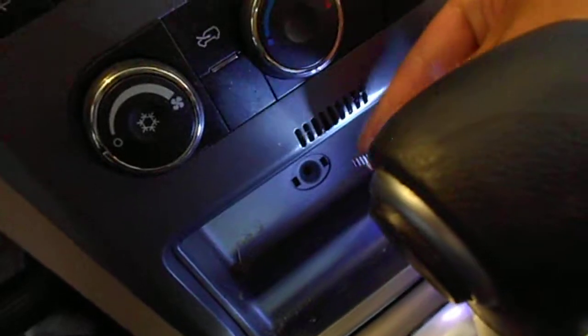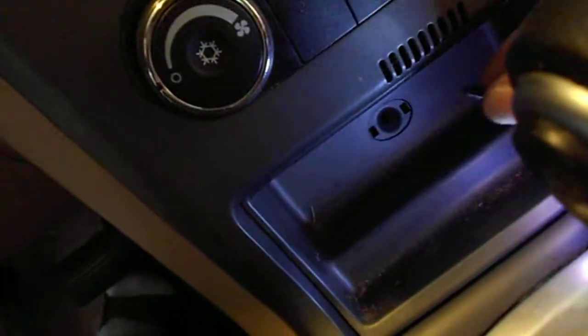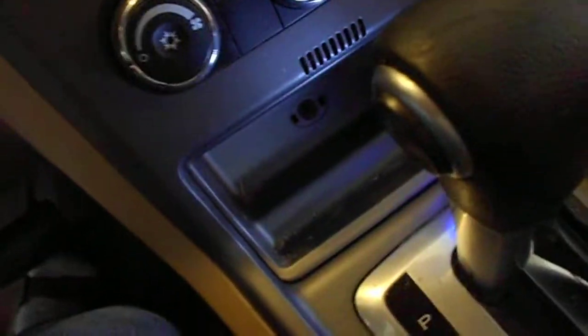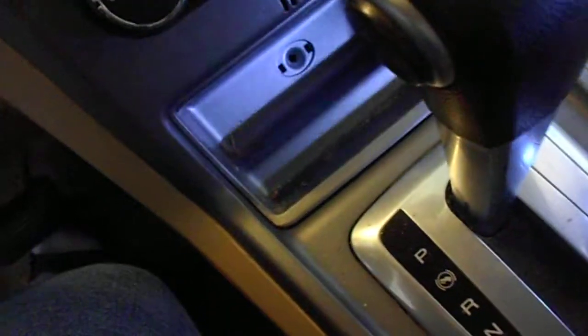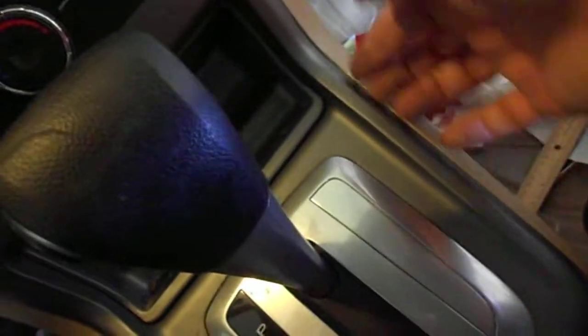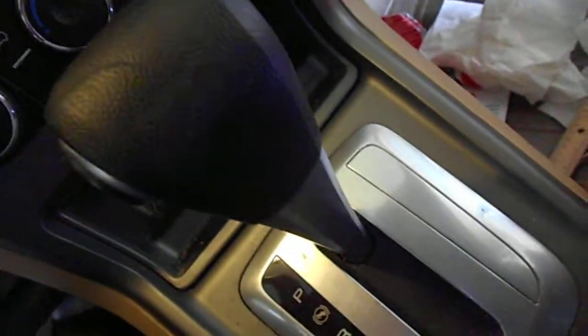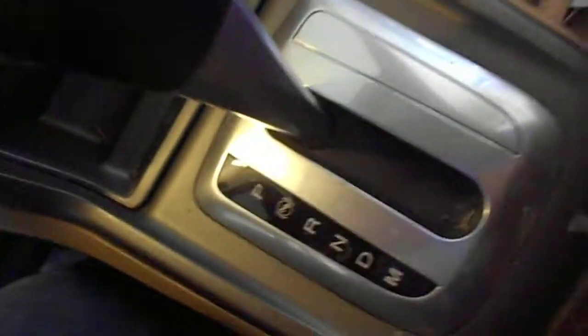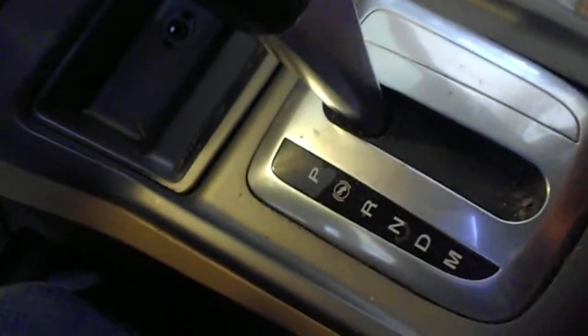Right here — the screw, you have to take it off. And then on the side, the panel here — I'll put a screwdriver in from the back. You see it? It's coming off. There's some kind of metal bracket behind it, right here like this.